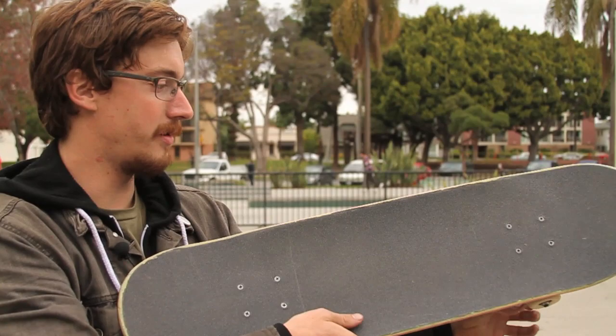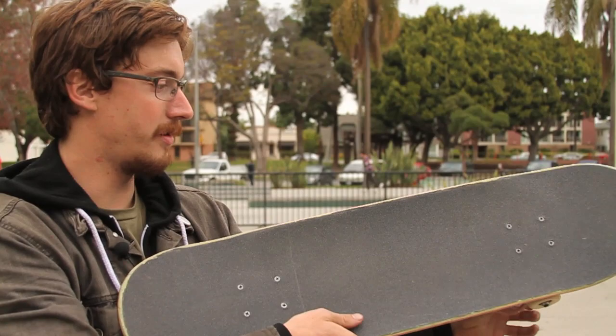For feebles on ledges, it's usually a good idea just to learn them on rails first. But when you take it to a ledge, it's a good idea just to go almost as fast as you can. What you're going to do is you're going to kind of point your toes so the board stays kind of sideways on the ledge, and you're just dragging your front wheel and just kind of hanging out on your toes up on the ledge.